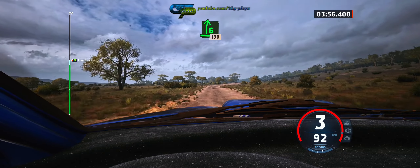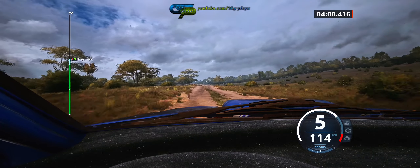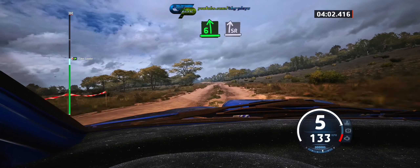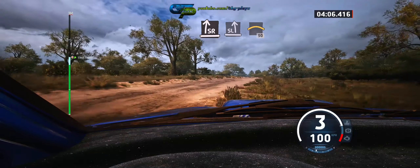Six right, over bump, 190. Six left, and slight right, over bump. Into slide left, and crest, 50.